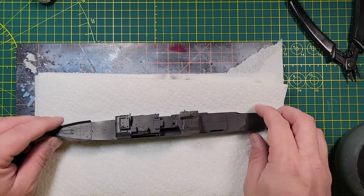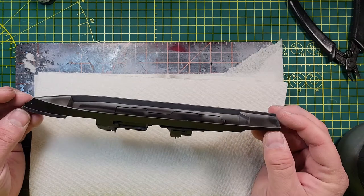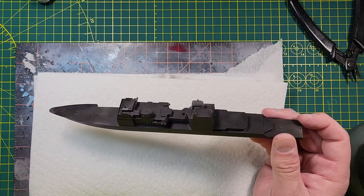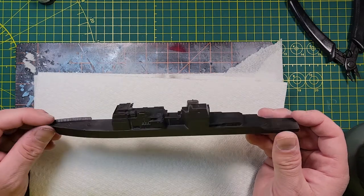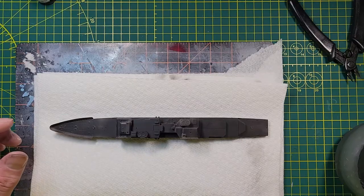Went ahead and got my surface primer coat on. I want to go ahead and get it painted up with the proper gray — I'm going to use Model Air medium gray, which is a pretty good match to what I want. I'll go ahead and get the color on and we'll see how she looks when we're done.